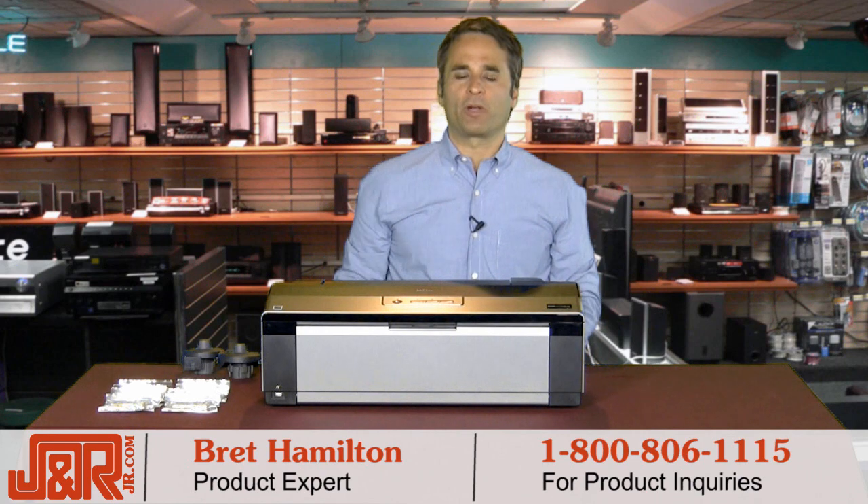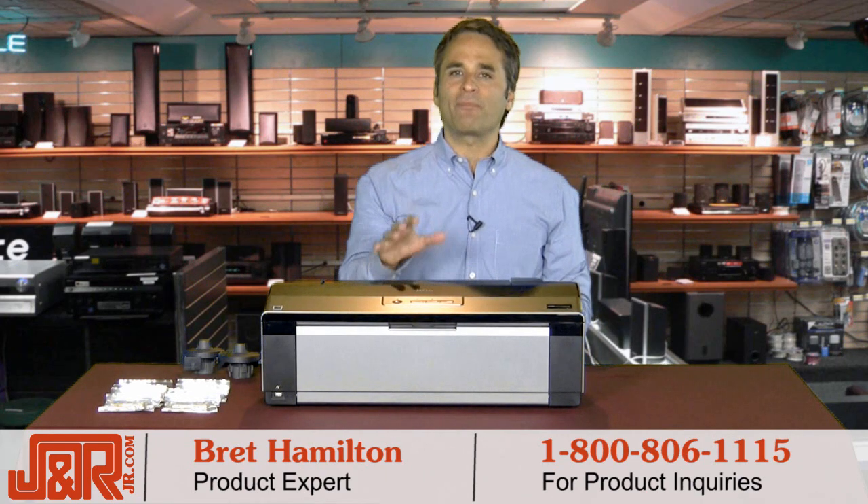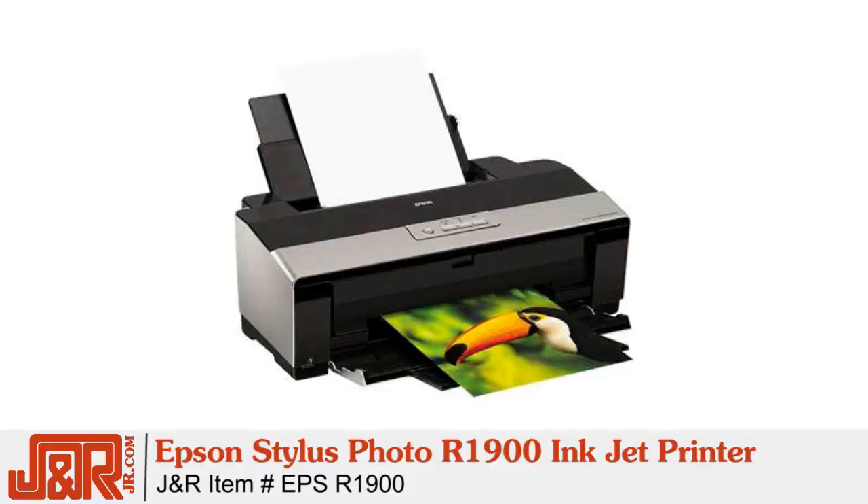Hey, welcome back to J&R Music and Computer World here in New York. It's Brett Hamilton, and now is an opportunity to print and share superb photos with the Epson Stylus Photo R1900 Inkjet Printer.